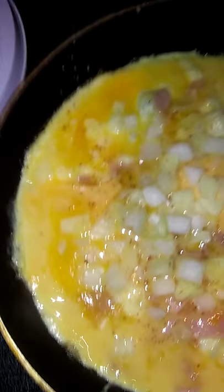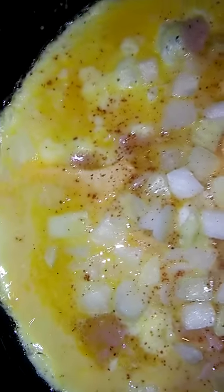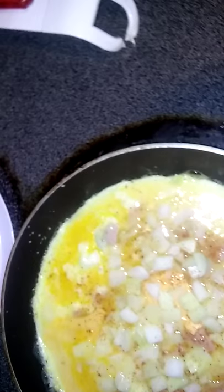I like a little seasoning on my eggs, and a little bit of this. I ain't got no more black pepper so I'm gonna use this gourmet burger seasoning.